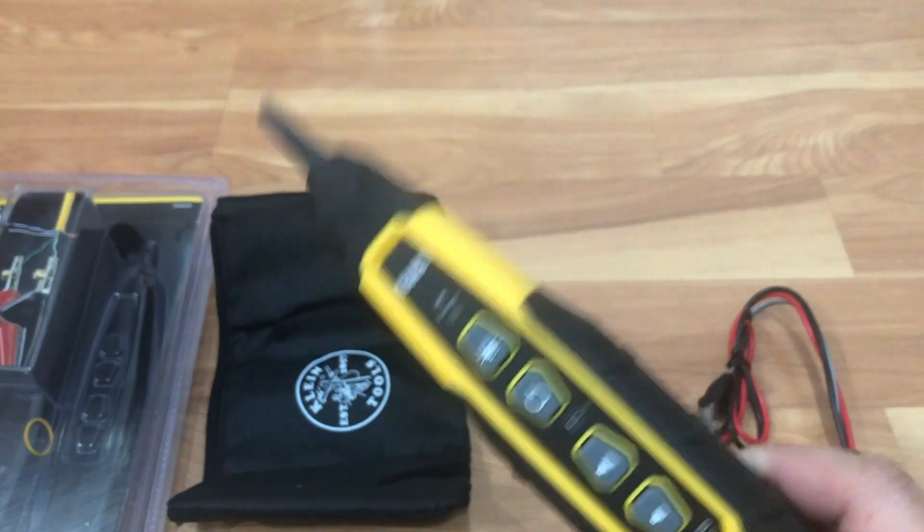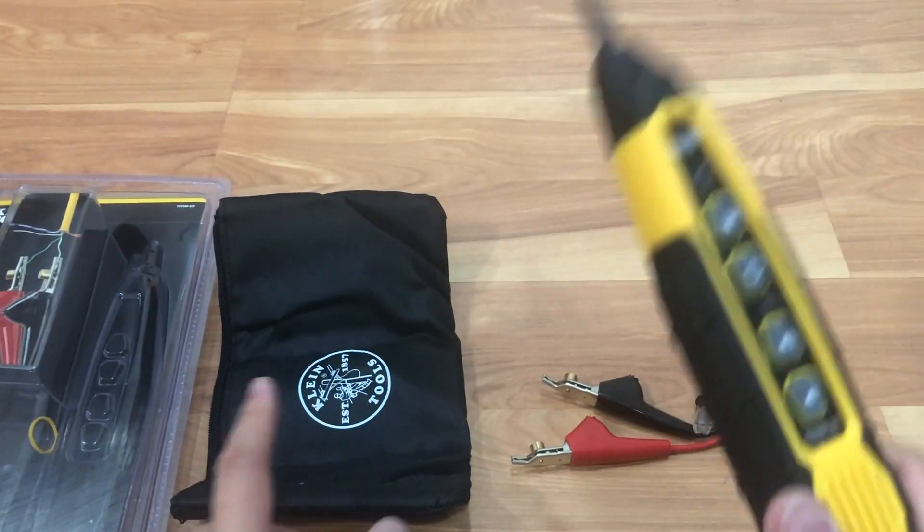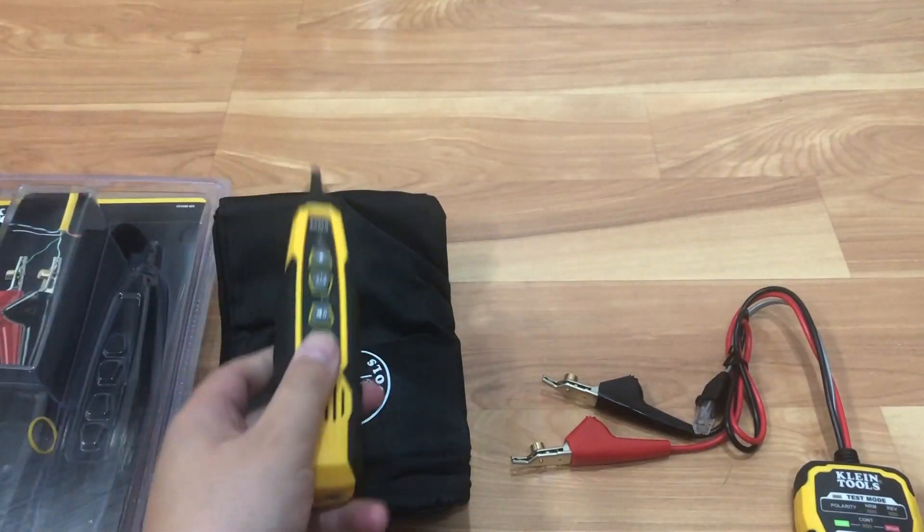Pretty cool tool. If you run a lot of networking cables or telephone cables, this is definitely a great tool to have for sure.